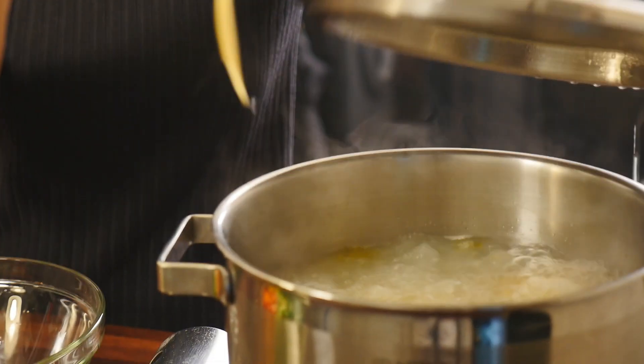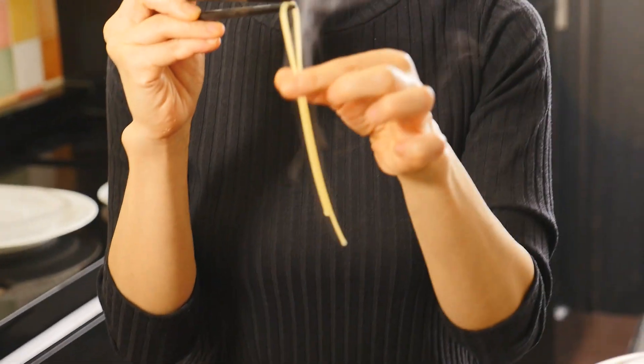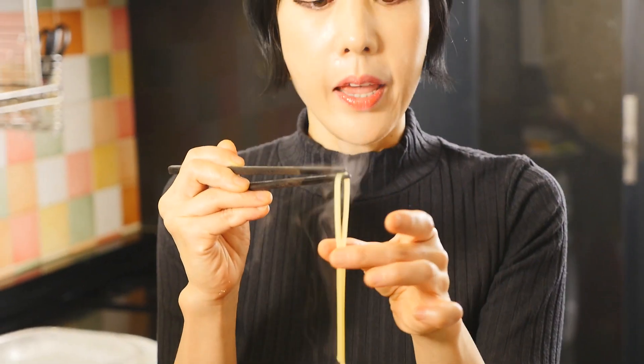In order to make perfect pasta noodles, it's okay to use a timer when you are cooking the noodles. But you know what's a good way? Let me show you. What you do is take out one strand of noodles, let it cool, and just throw it onto the wall. If the noodle sticks to your wall, that is the perfect time. I think my noodles are done.